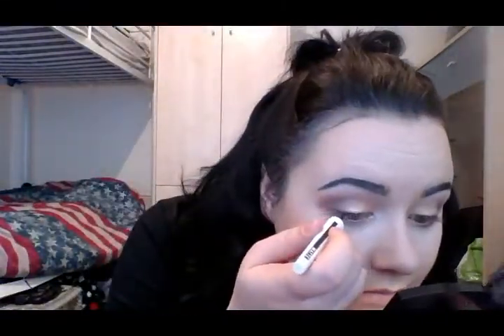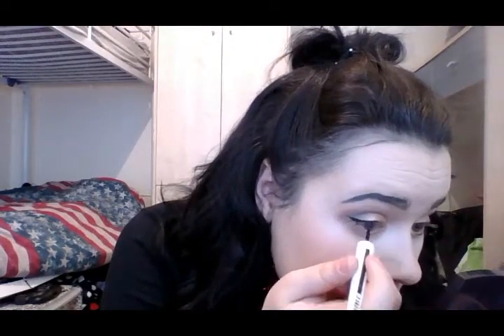I'm now going in with my Master Ink — Rimmel London or Maybelline, I'm not sure which — eyeliner. I'm going for a nice subtle eyeliner look today: not overly dramatic, but a nice long wing with a very subtle line on top.